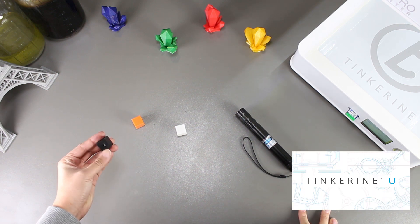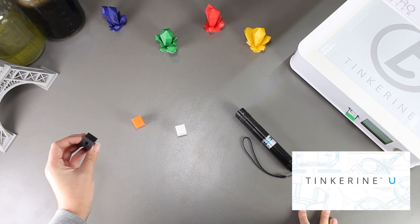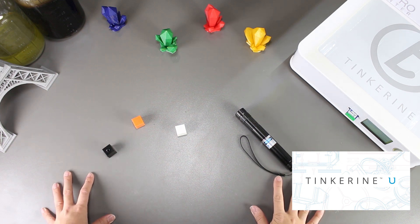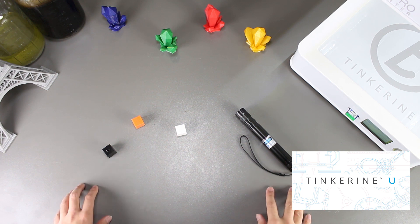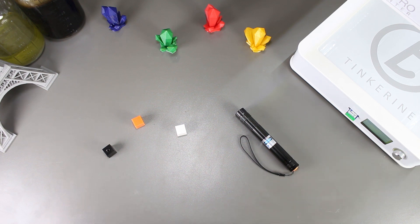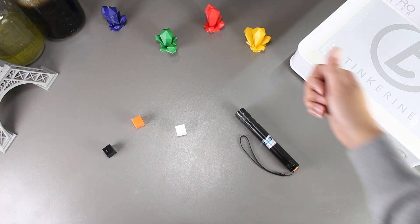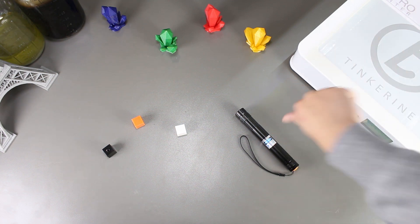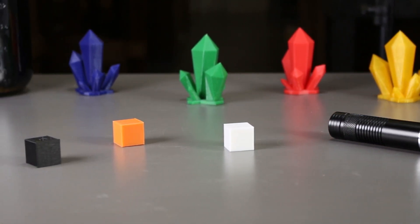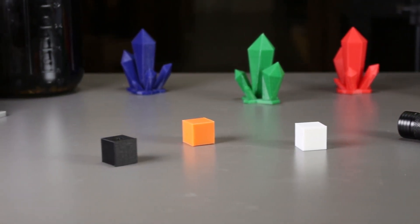I just want to remind everyone about Tink Green U. The platform has a lot of teaching resources like 3D printing courses, STEAM challenges, and stories from teachers on what they think of 3D printing. So be sure to check it out. That's the end of our experiment. If you liked our video, please give us a thumbs up, and if you did not, then thumbs down below. Remember to subscribe and comment on what experiments you would like to see in the future. Thank you for watching. Tinker out.